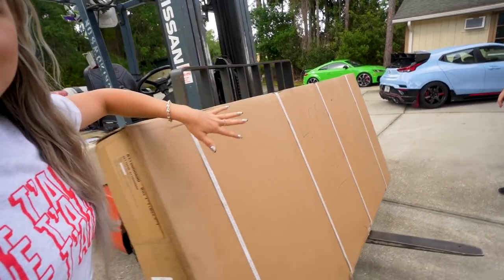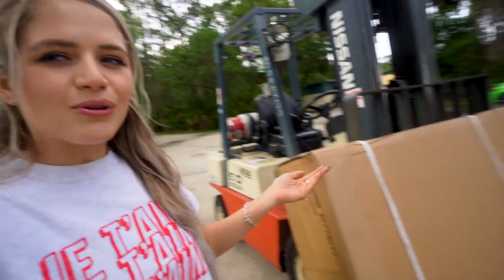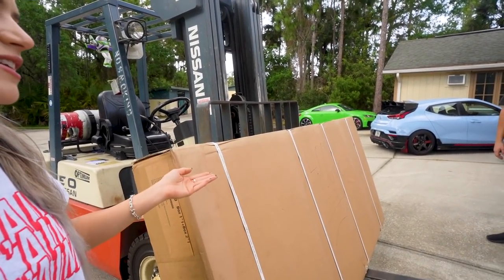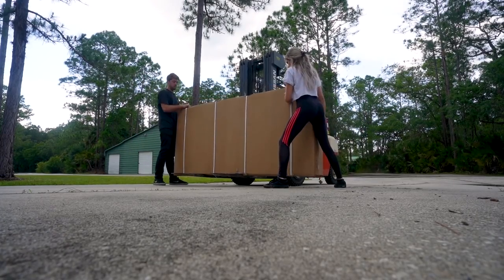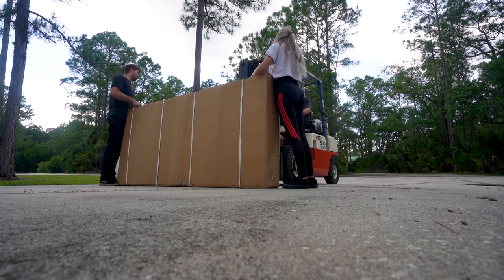For how big this box is relative to other things that come in packages, it is pretty small for a 14 by 20 foot, 10 foot tall carport. So we're going to open it up, see what we find, and figure this out together.